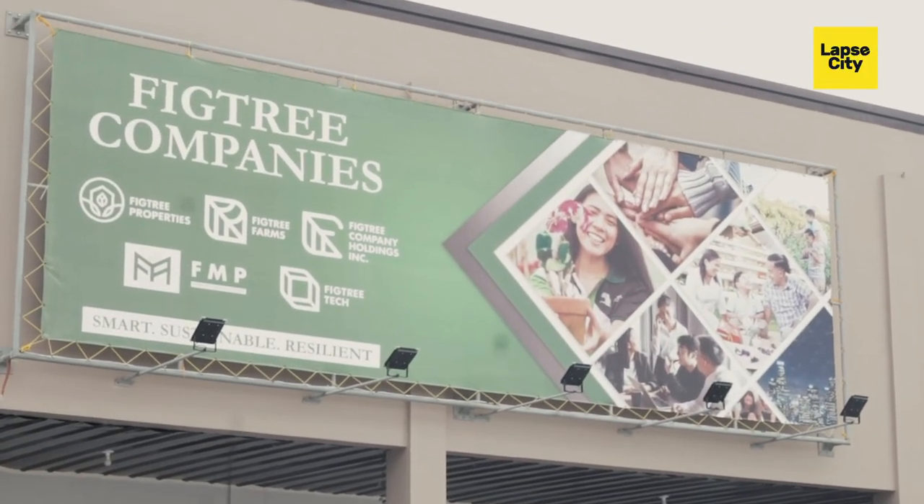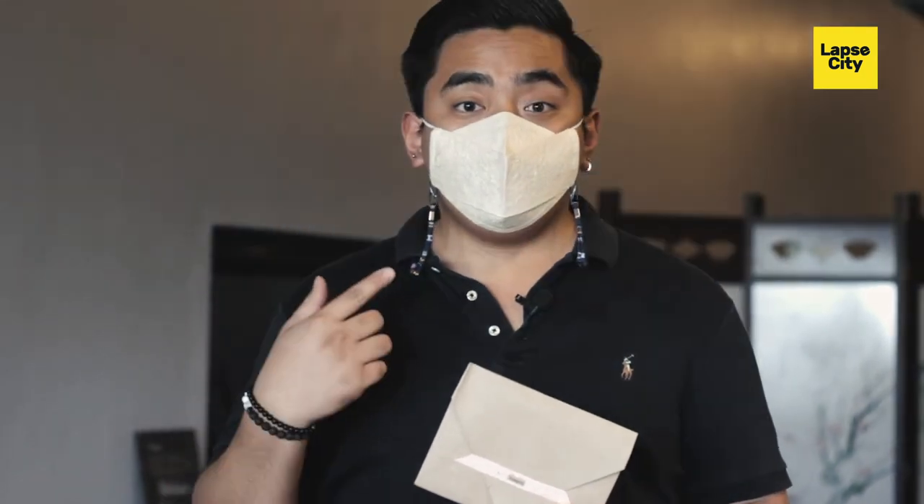So here at Victory Farms we have displayed the plantable facemask, which I'm wearing right now. I love this facemask because not only does it protect you, but it also protects the environment — we are giving back to the environment what we took away from it.